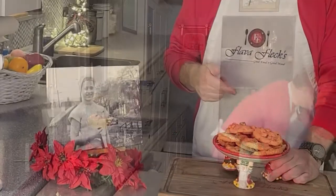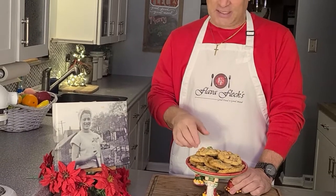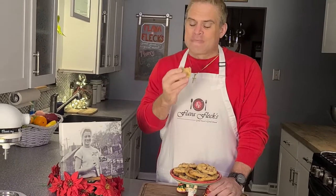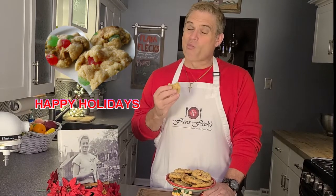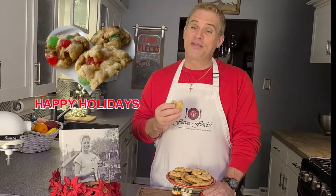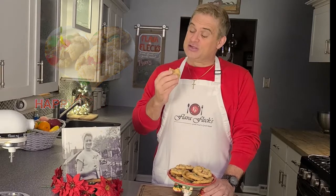Look what just came out of the oven — some gumdrop cookies, and they smell delicious. Let's give one a try. Crispy, chewy. We've got a chunk of that gumdrop. Wow, nothing reminds me more of Christmas, and my mom, and these gumdrop cookies are so delicious.